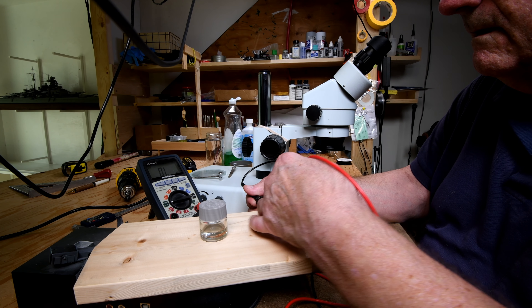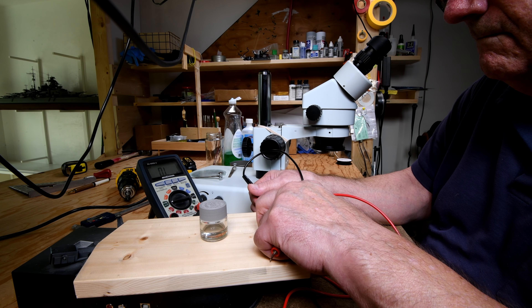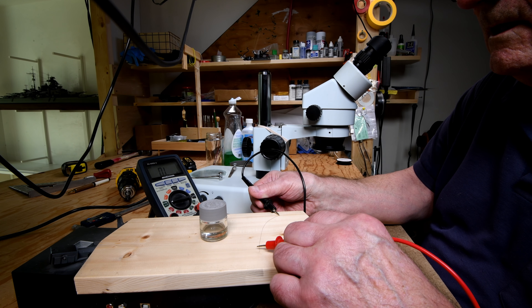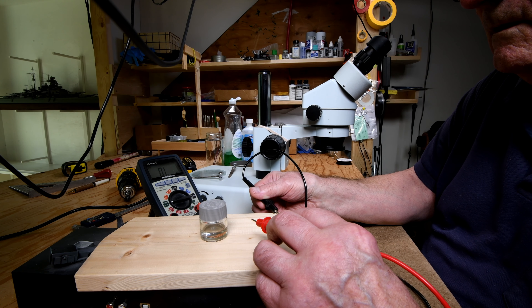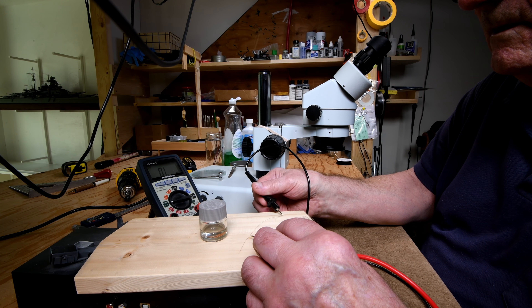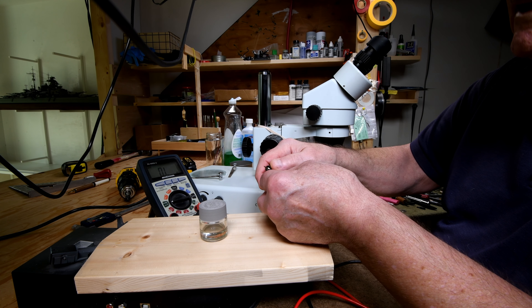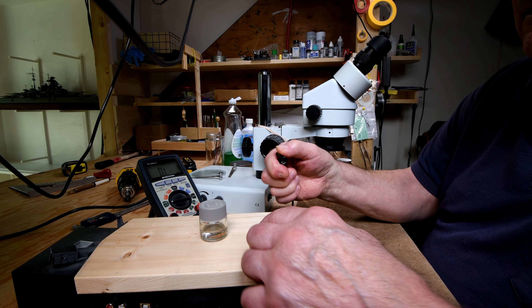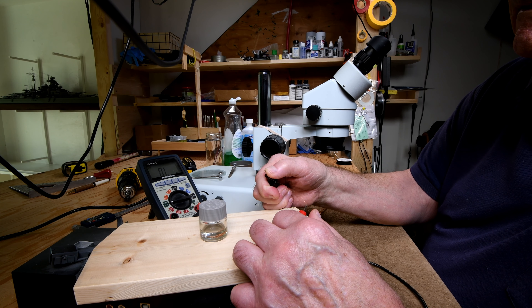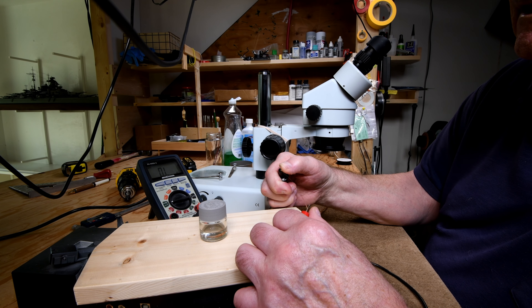I'm probably making contact there now. When I touch this it should change the reading. Okay, there you see a jump. Let's do it a little differently. I know you can hardly see it because it's such a fine wire. Now if there was a coating on there it wouldn't go through unless the coating was badly worn, but I don't think so.